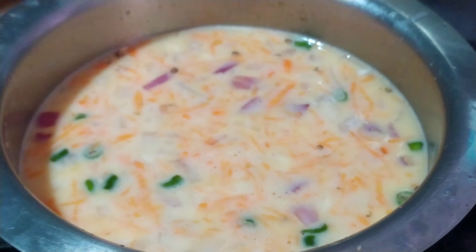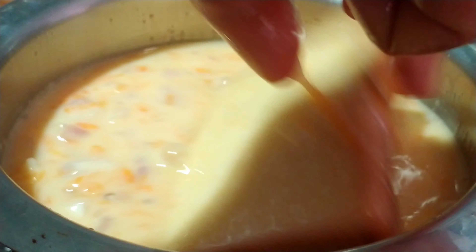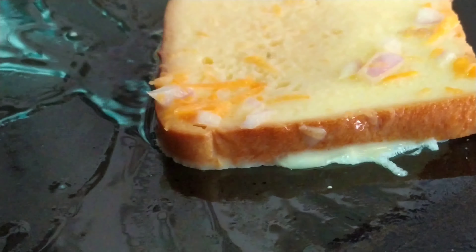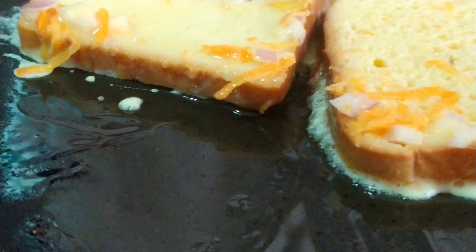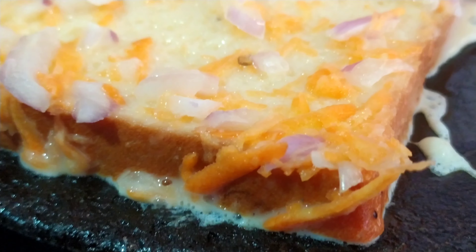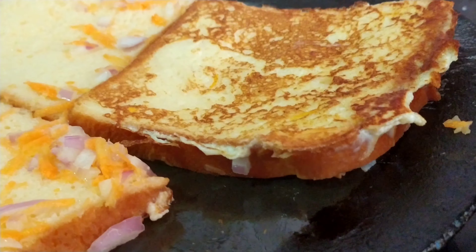Now I'm going to dip the breads into this egg mixture. I've added one spoon of oil in a pan. Dip the bread here and put them one by one onto the pan. Make sure you toast these on a lower flame.